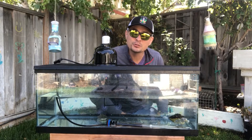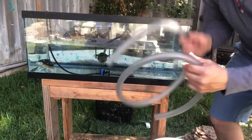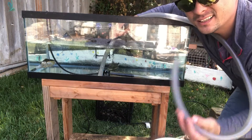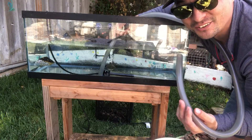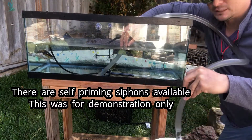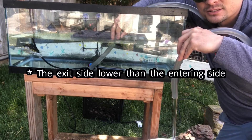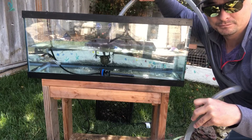The last honorable mention is a bucket and siphon hose for water changes. Stick one end of the tube inside the tank and the other end goes into a bucket or tub. To start the siphon, suck on the tube quickly and the water will begin flowing through. The key is that the bottom of the outlet hose needs to be lower than the bottom of the intake hose — the further down it goes, the faster it flows. This makes draining the tank quick and easy.